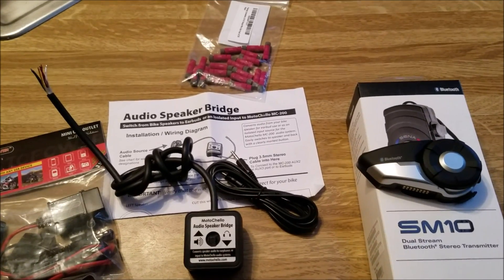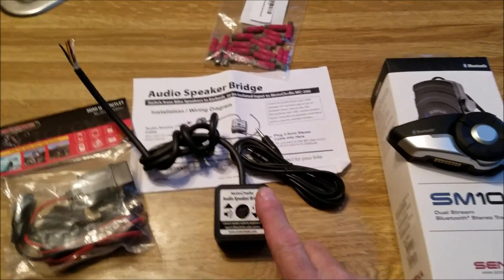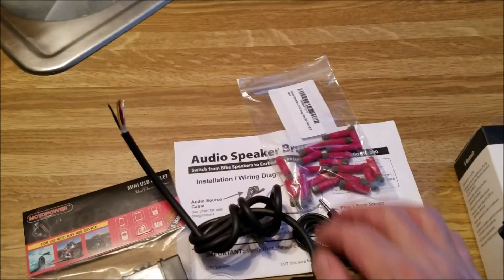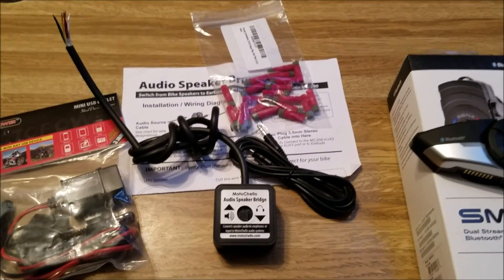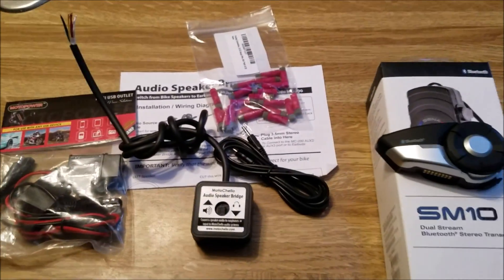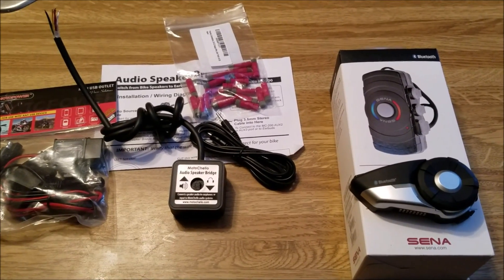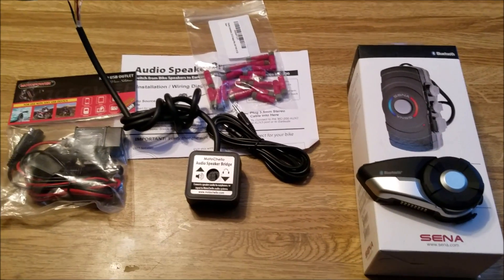So that's a brief rundown on what you're looking at right here. This was $73, this was $140, so that's $213. These were $20 — these weren't cheap. So that's $230, and I think this was $12, so we'll say $250 with tax and shipping for everything. To be able to listen to Bluetooth through this device from the bike and have it sound, hopefully, as high-end quality as what the Senna 20S promises.